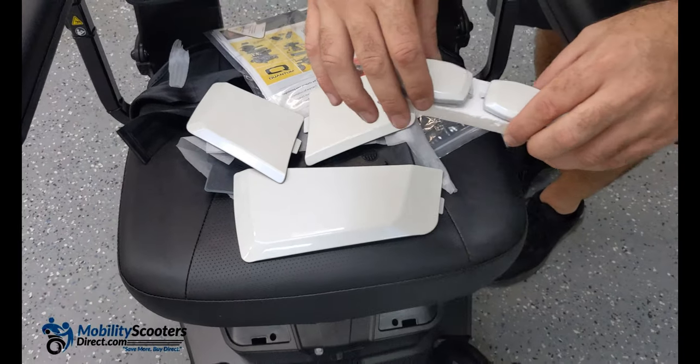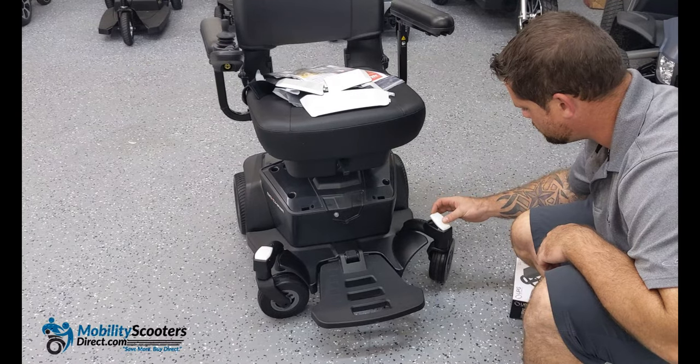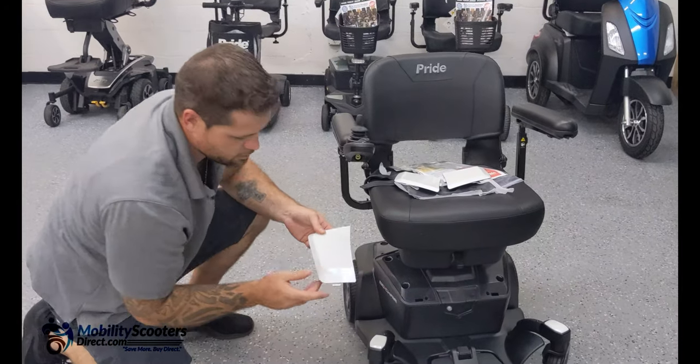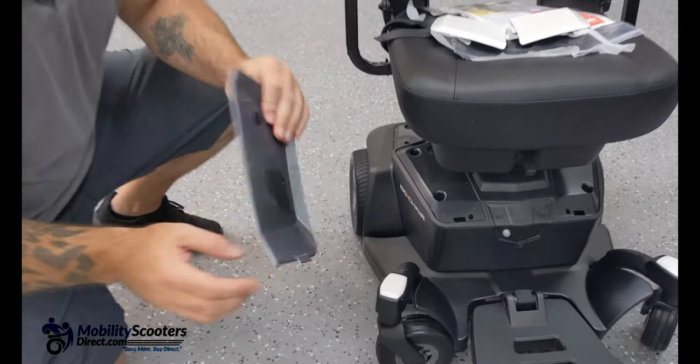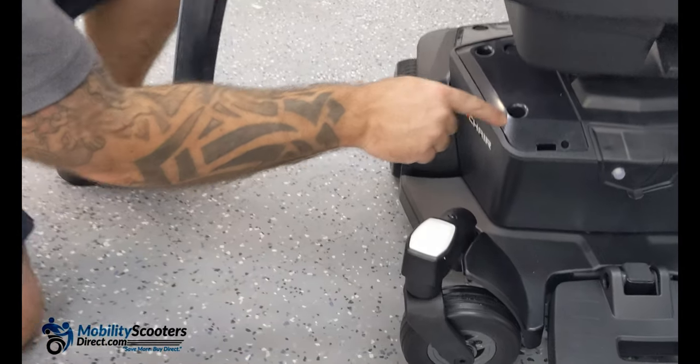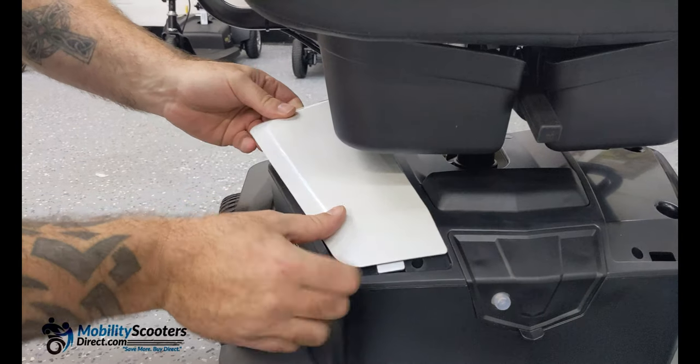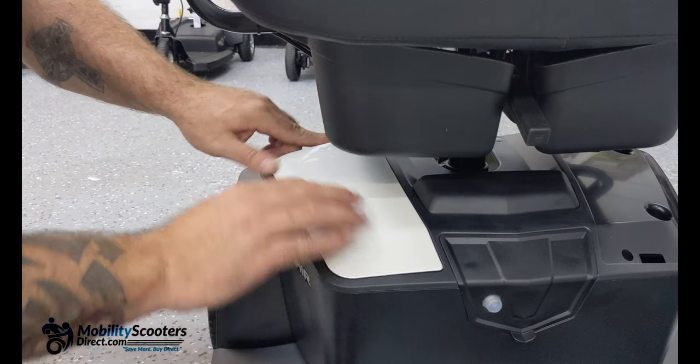There's an additional set of two large panels that go over the battery box. There's a little bit of velcro on the back and a little hook for the front. It's very easy — put the tab in first so that it hooks in, then press down so that the velcro attaches to the receiving velcro on the other end.